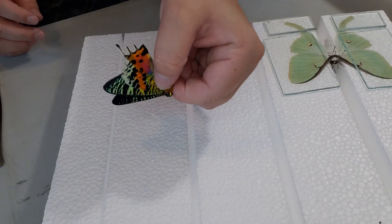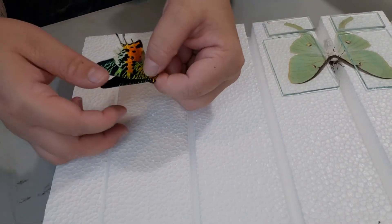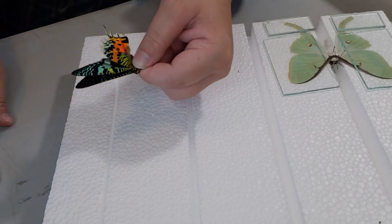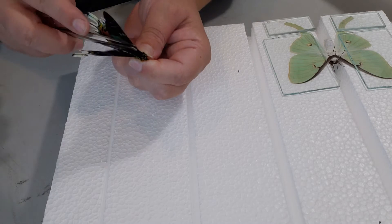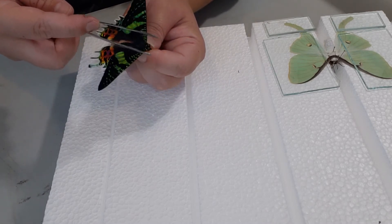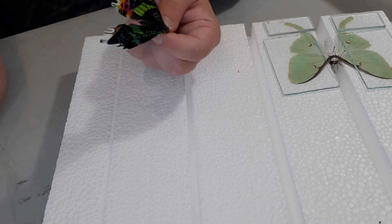Sunset moths are probably the easiest specimen to pin and mount, just because they don't have antennae that you have to deal with — they're just a lot easier and their wings cooperate. However, their scales fall off a lot quicker.